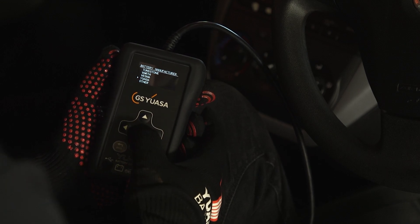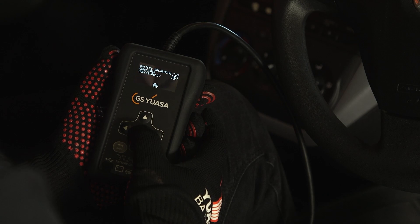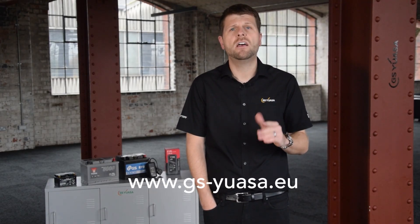Battery validation is now complete — it really is as easy as that. Additional modules for service reset, electronic park brake, and diesel particulate filter can also be added to your UFIT tool. For more information about the UFIT, visit the GSUSA website.